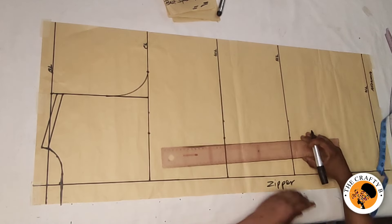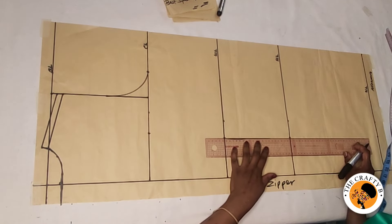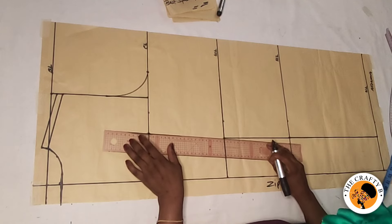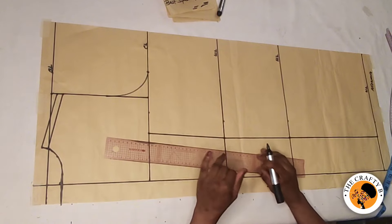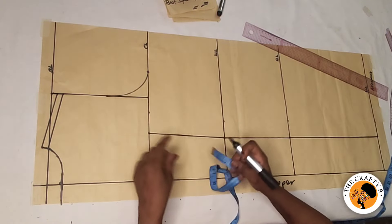I'll take my ruler and connect the points to the hemline, and then from the waist I'll connect to the chest line. The back bodice is very simple and easy.